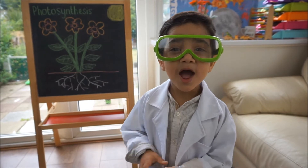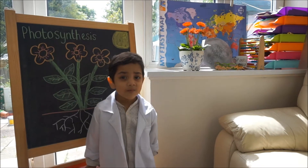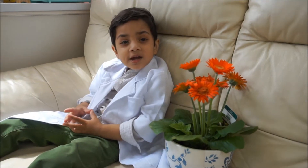Welcome to science time! Hello! We've got two of our photosynthesis plants here.